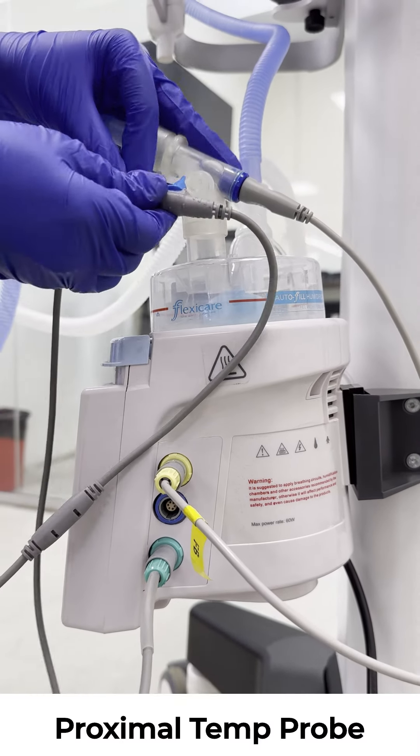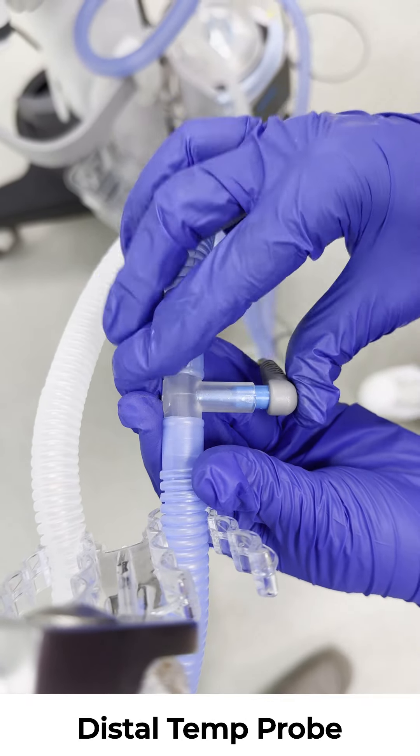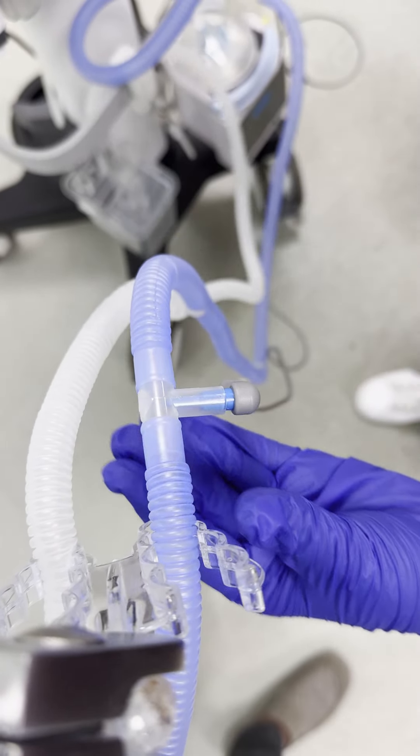Connect the yellow and green probes from the humidifier to the respective ports on the patient circuit, ensuring proper placement for temperature sensing.